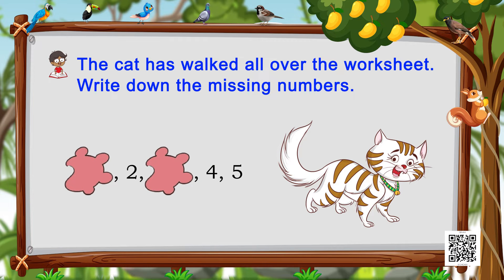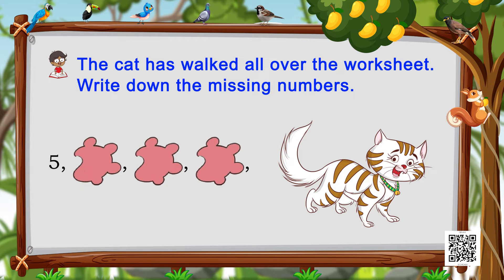Next we see her paw marks again, then number two, then another paw mark, then four and five. What comes before two? Yes, it is number one! Then we have one, two, a paw mark, and then four. What comes after two and before four? One, two, three — yes, it is three! So the numbers are completed: one, two, three, four, and five.